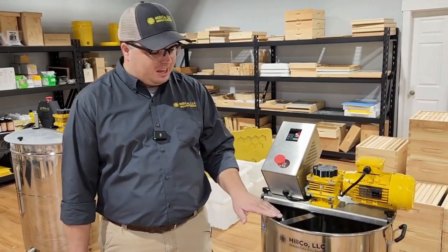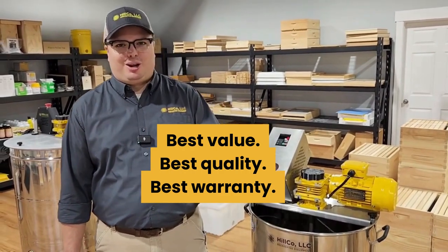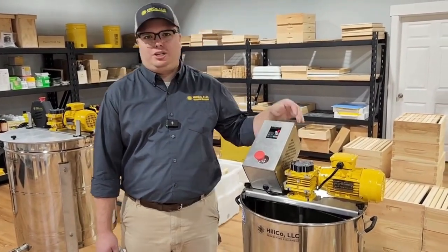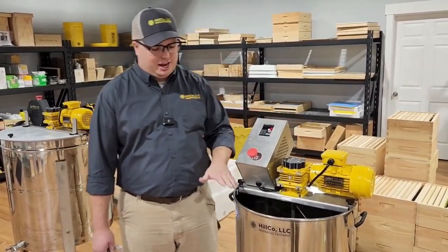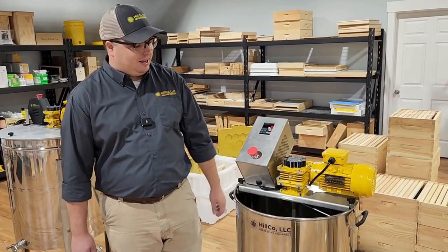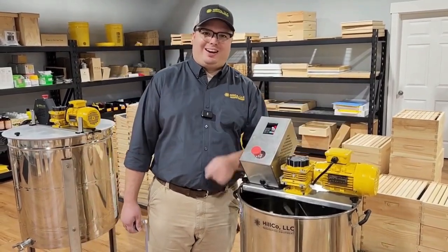Amazing tool — as usual with Hilco, you can expect the best value, best quality, and best warranty in the industry. This comes with our 4-10 warranty: four years on the motor, gearbox, and controller, and 10 years on the tank and mixer. Check it out on our website, HilcoBees.com. Have a great day.